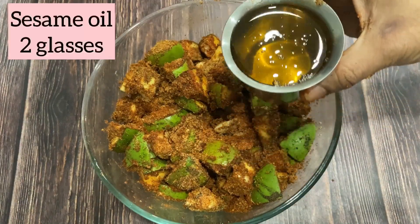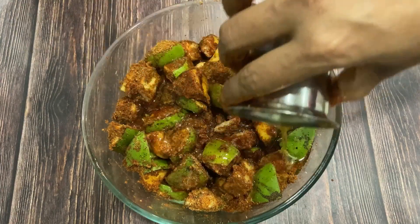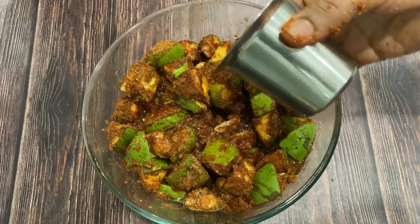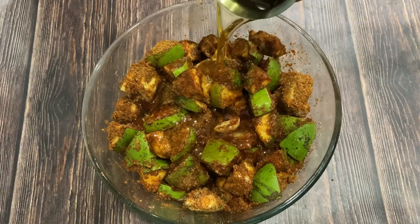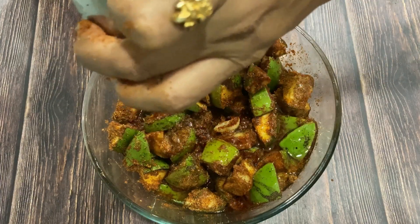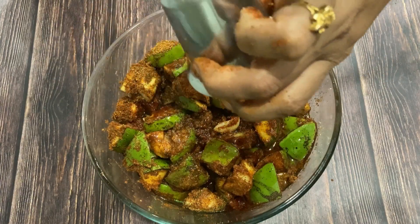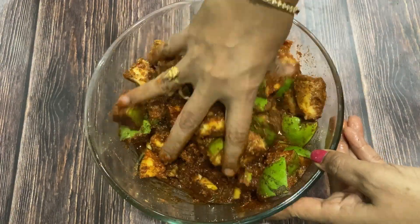Now we can put it on — 3 or 4 is equal to 1 glass. We can put it on to 2 glasses. We can put it on to 1 glass. We can put it on top and paste the glass.